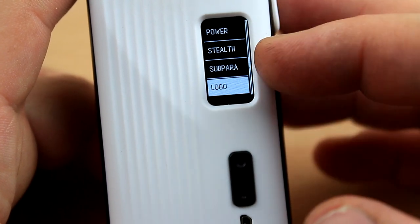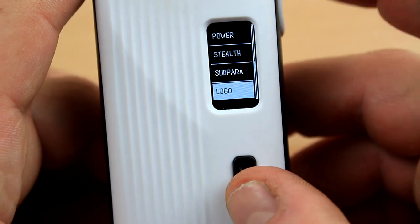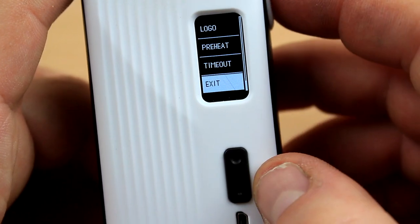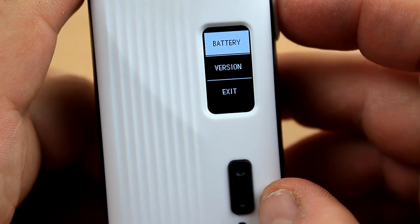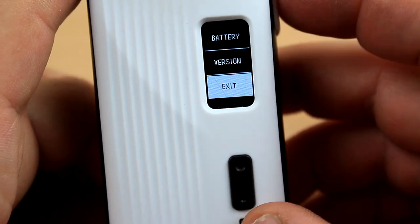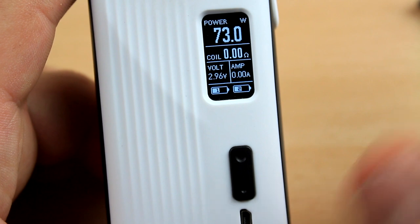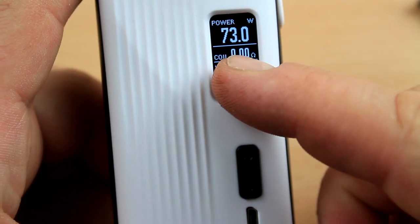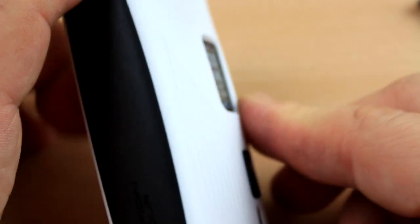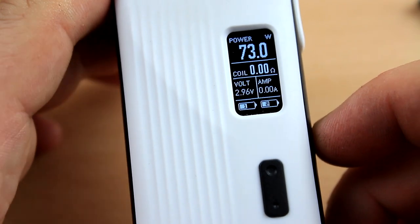There's a logo option — I'm not entirely sure what it does, I think it toggles the logo on or off. Preheat lets you choose your preheat power when you press the fire button. Timeout sets the screen timeout. Finally, Information shows how many volts you have available, plus your software and firmware version. Very simple menu to operate, though I wish there was a combination key shortcut for temperature control.